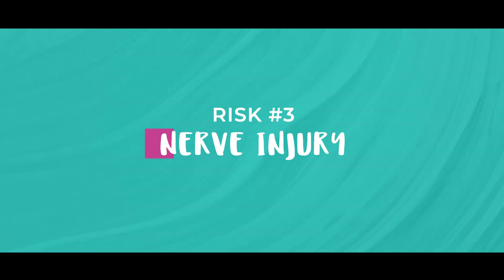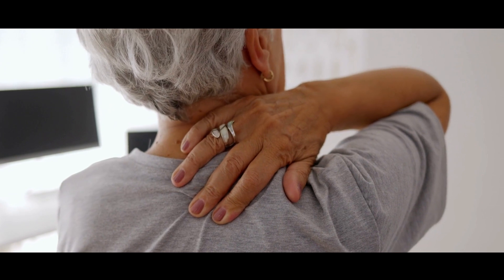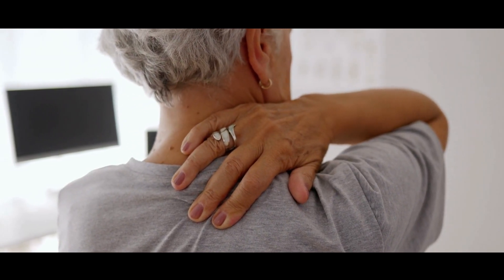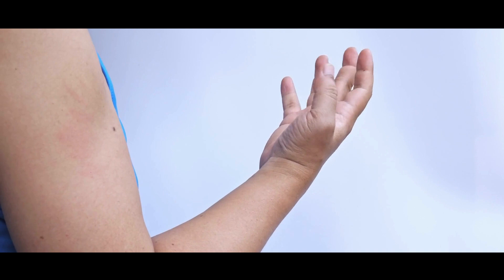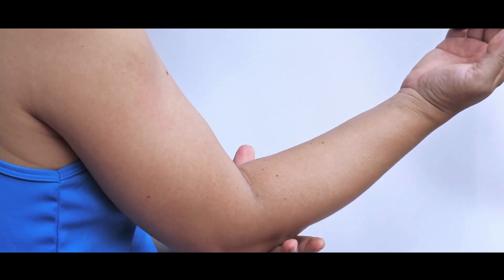Number three is nerve injury. There are lots of nerves in the armpit, including some important ones, and if these get injured you may find that the movement of your back and shoulder gets affected. Numbness is also a common result of this operation and can sometimes be permanent. The area that's usually affected is the under part of your upper arm, close to your axilla.